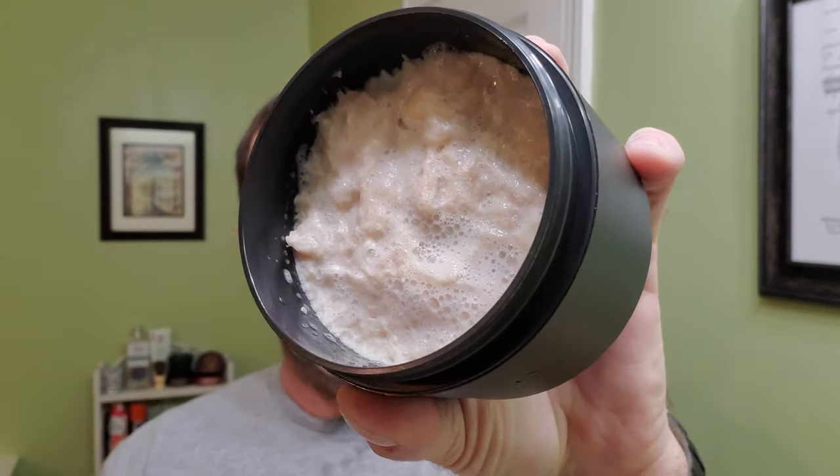It's kind of a brown — maybe a little bit of a cream brown color. Probably should have put some water in there to loosen the soap. It seems to be soaping up pretty quickly.